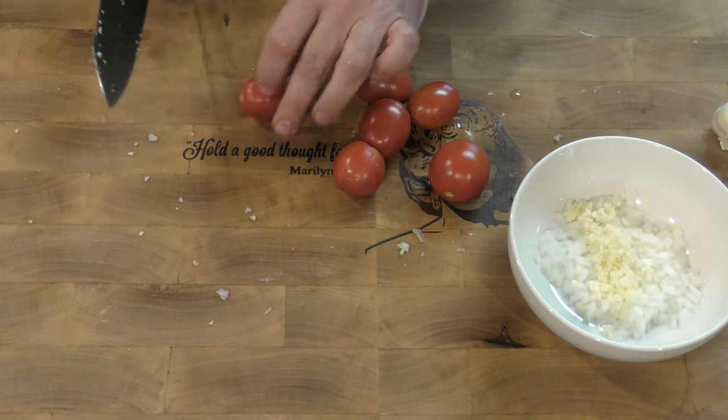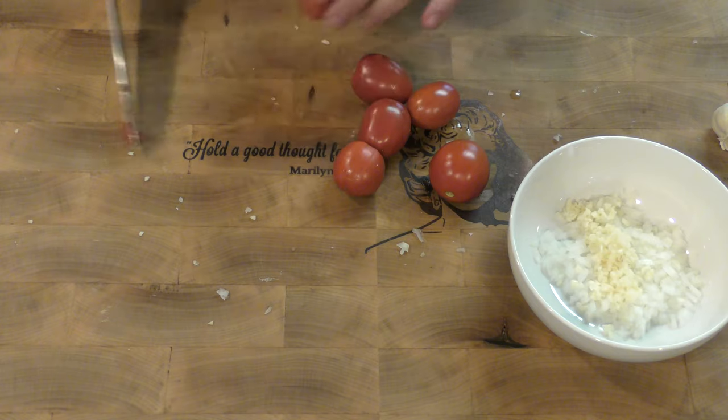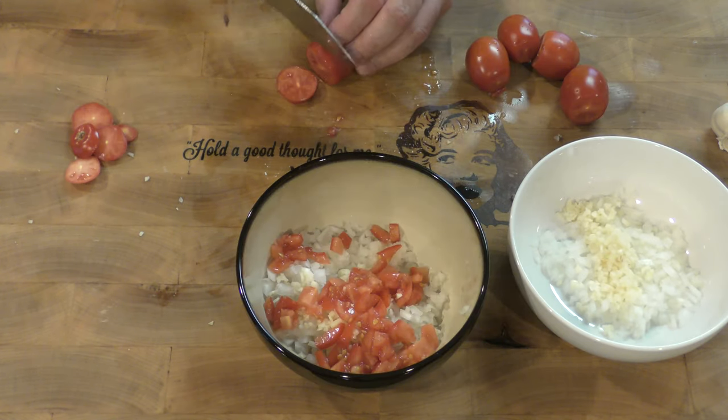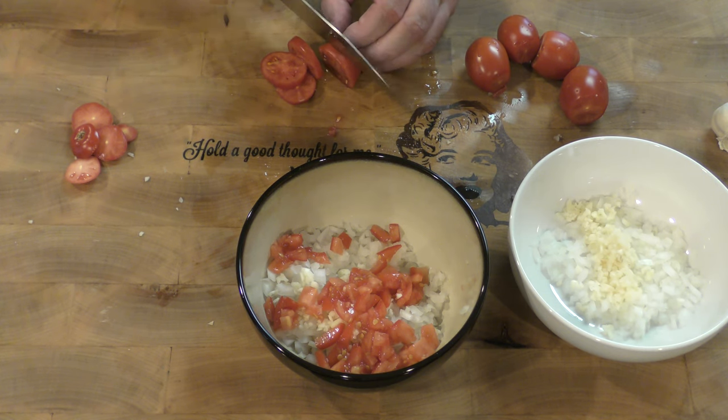These are tomatoes from my garden — Roma tomatoes. I'm just going to be kind of removing the tops here. You may be looking at this saying, this looks just like you're making a salsa.